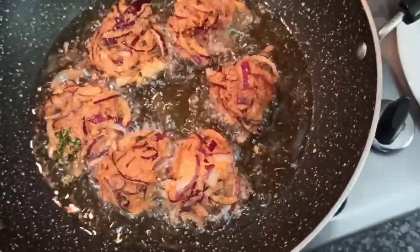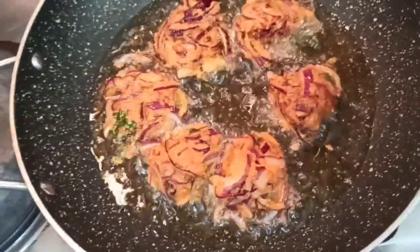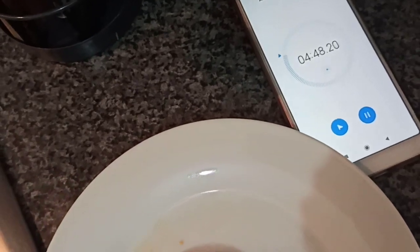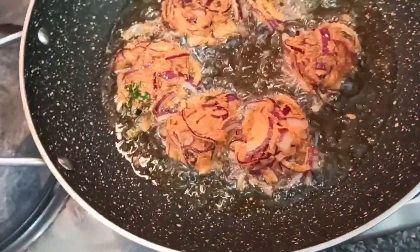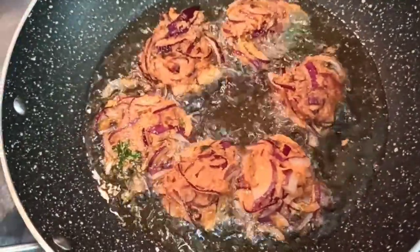I don't know how to do it. I can't do it for this challenge. Oh my god. I have finished 5 minutes. I can't do it. Anyways, it's alright — it's ready guys!